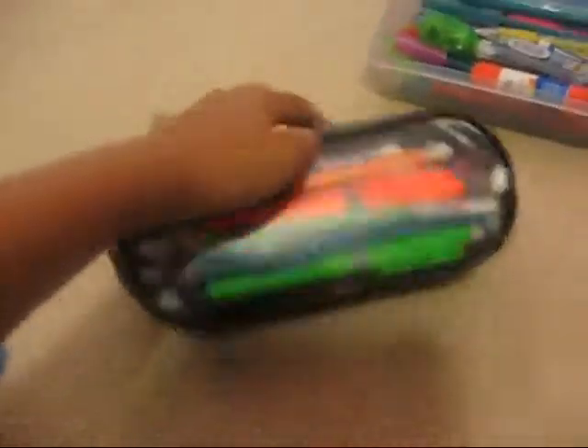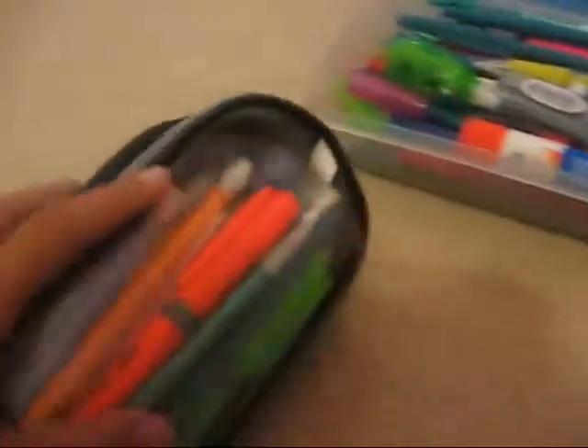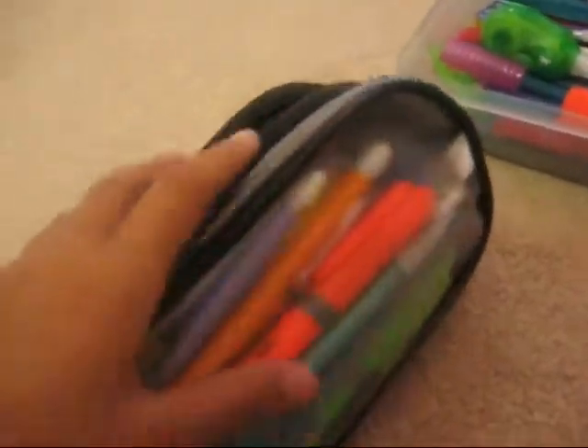On the other side I have some pens and extras. I have this mechanical pencil. I also have some highlighters — all in here in different colors. I have some blue pens, which I have in here too. And I also have the fineliner. That's pretty much it in here.